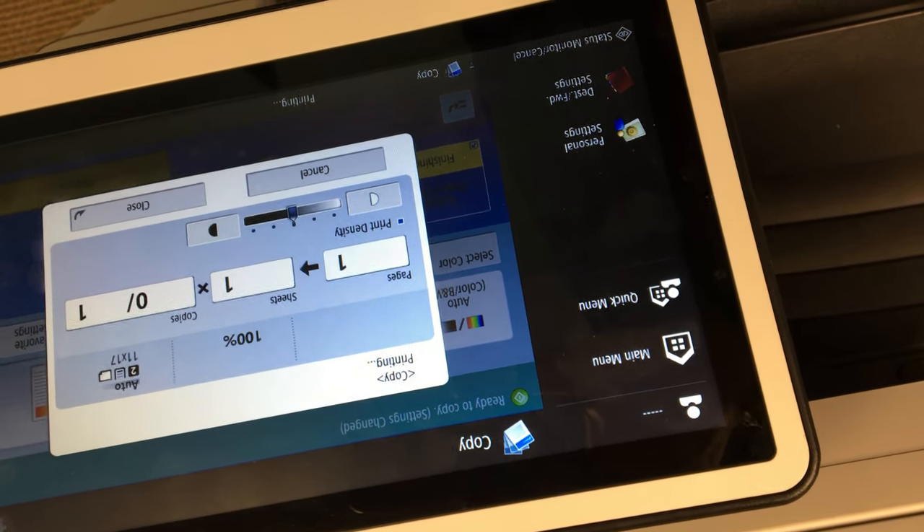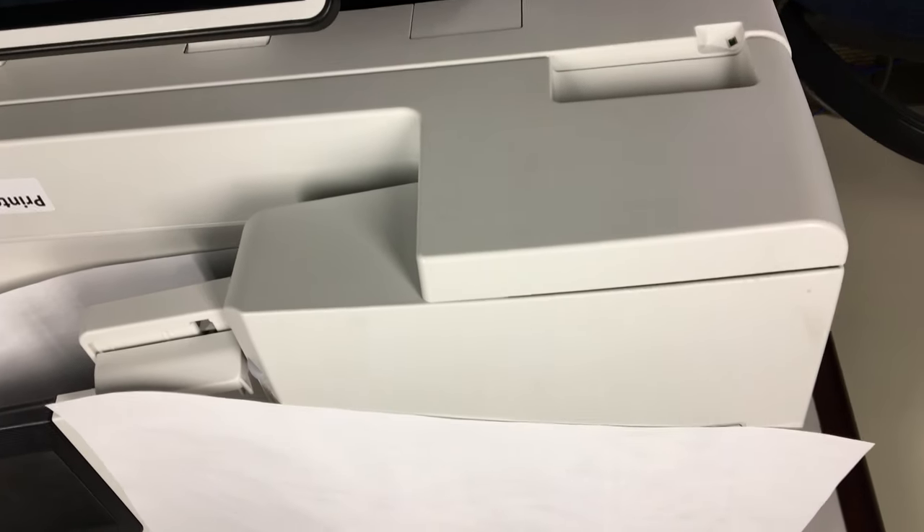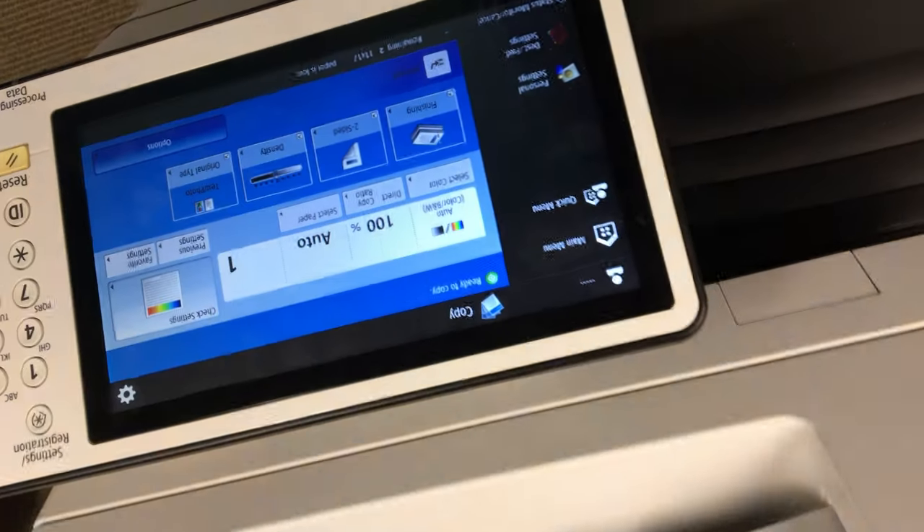That one went through and it's going to print on 1117 now, which is what we expect. So we'll try this with 1117 with the Pharos app next and see what goes on.